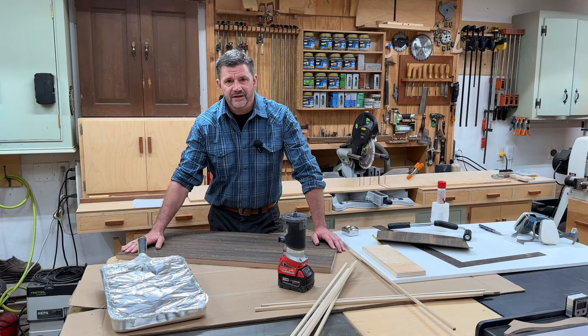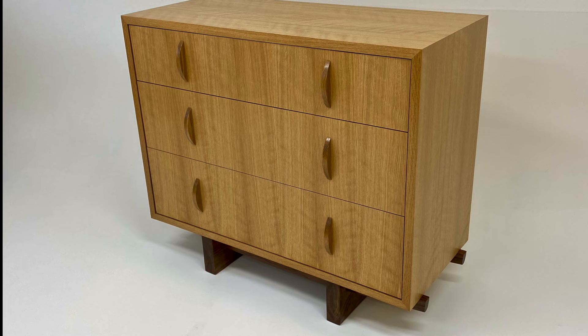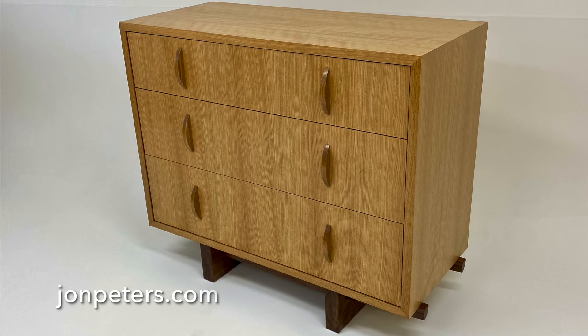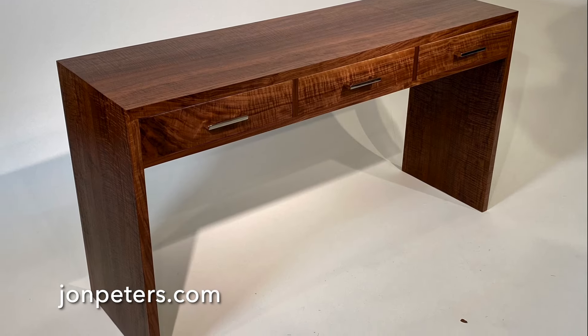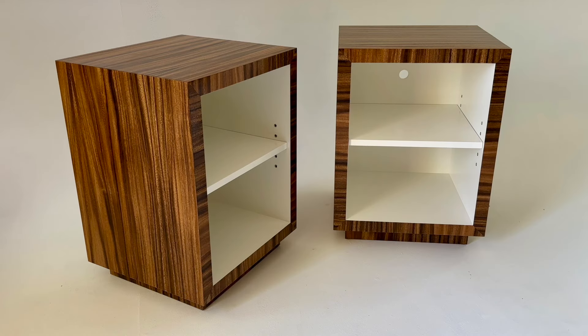To learn more about working with veneer, visit my website at johnpeters.com. With projects that range from beginner to advanced, I'm sure you'll find something that will inspire you to spend more time in the shop and build a beautiful piece of furniture for your home.